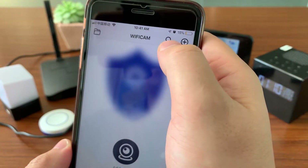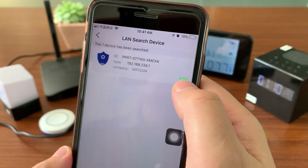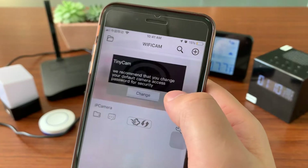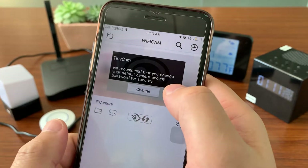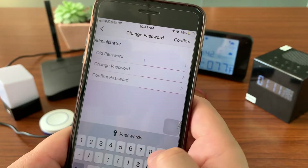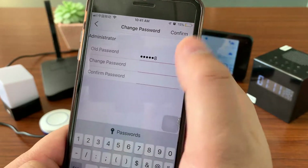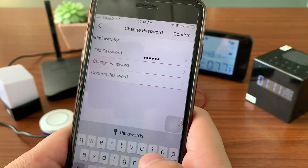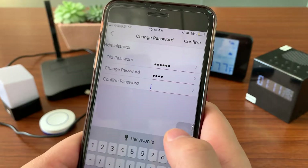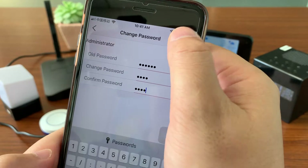Press the search icon here. We will see the device — press Add. For the first time use, we need to change the password. The default password is 123456. Change it to 12341234, then confirm.